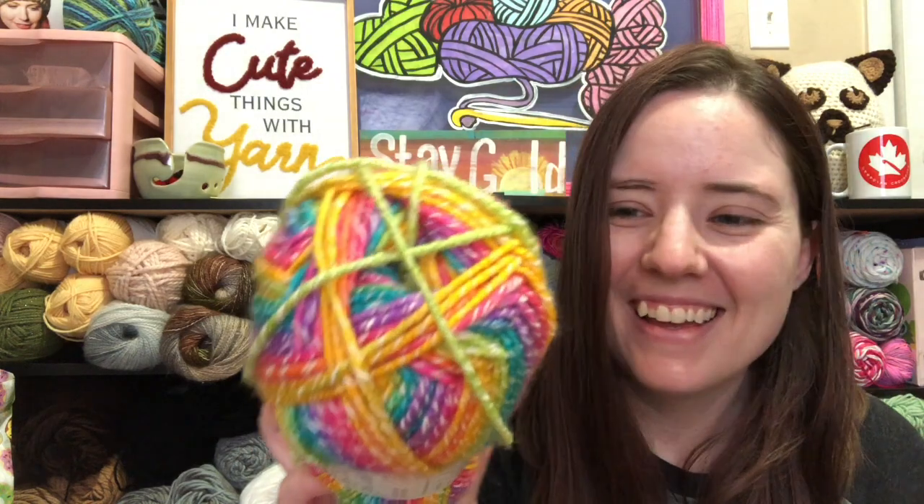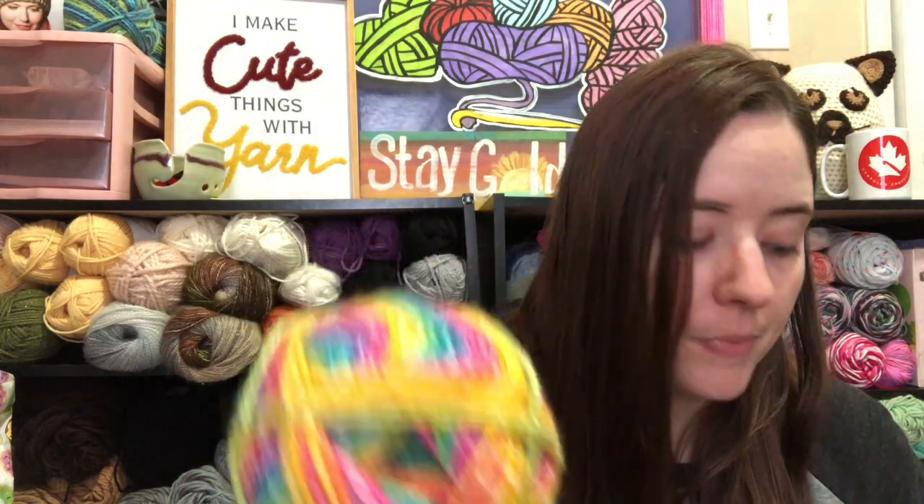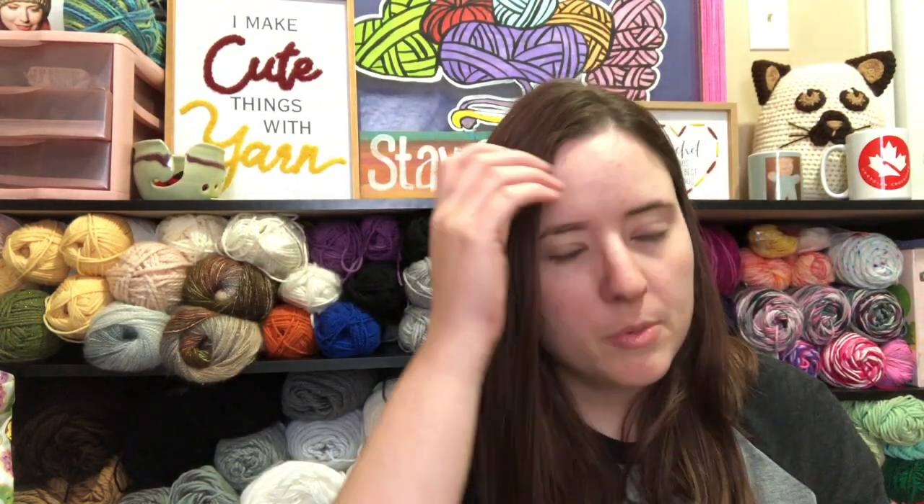It's really pretty — it's called Rainbow, as you can tell. It's 225 yards, a size four but on the thinner side, closer to a three. It's 47% cotton and 53% acrylic. I have two balls of this and it's been sitting in my stash forever and I've been wanting to use it.